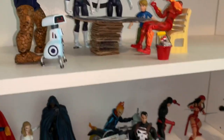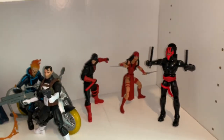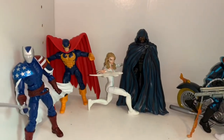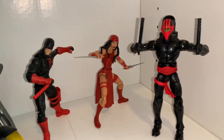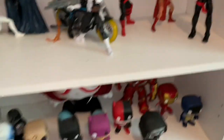Down here is my street-level hero shelf. The Punisher is the centerpiece, with Ghost Rider, Cloak, Dagger, Nighthawk, Citizen V, Daredevil in his black suit, Elektra, and Night Thrasher. There's also a quick peek at my Funko Pops, which I barely collect — that's basically all of them.